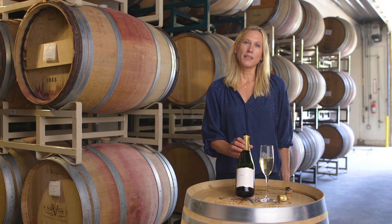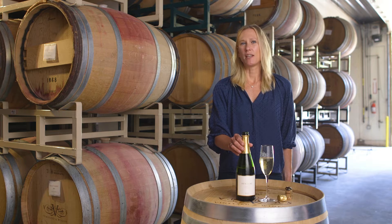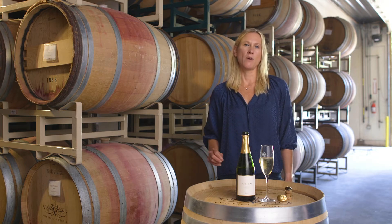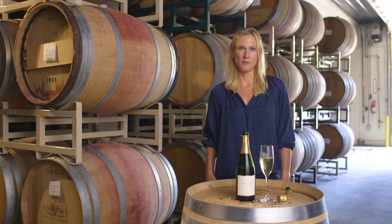We've been making sparkling wine here at Veritas since about 2006, and 2015 was the first time where I truly felt the vintage, the base wine — everything lined up perfectly to make it our first vintage dated sparkling wine.